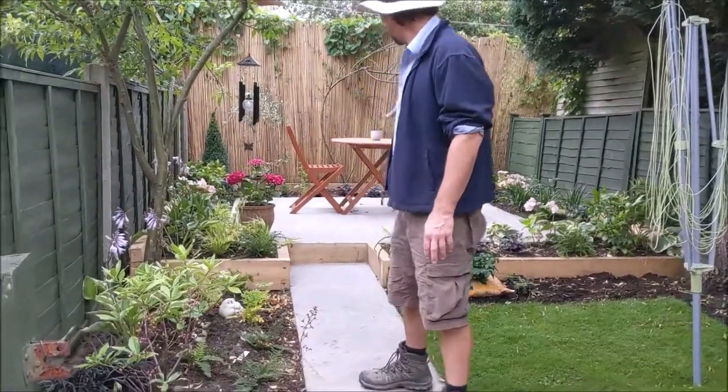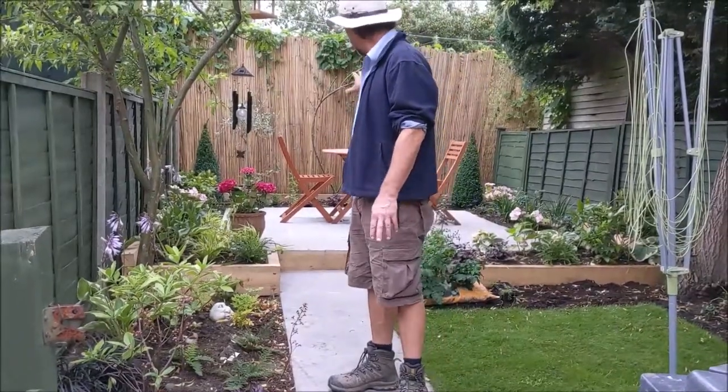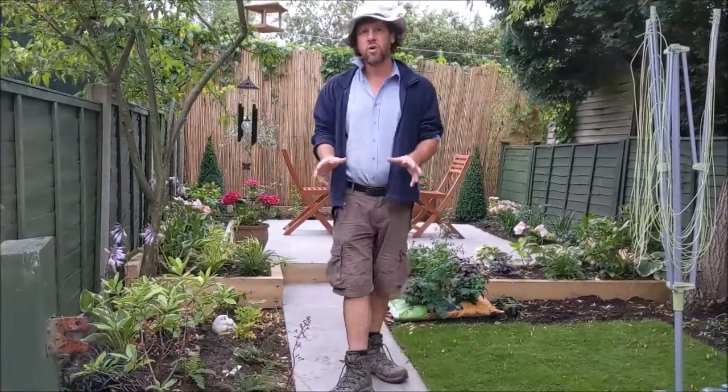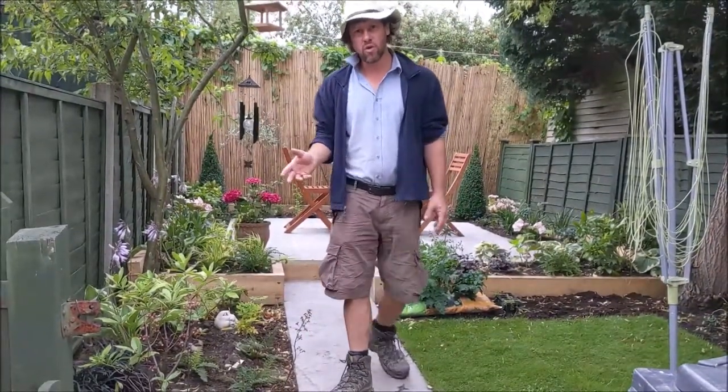So as you can see we've got the patio at the back there, the raised bed, the path coming through, a bit of an eating area up here. What we've aimed to do is have lots of winter interest so it looks lovely the whole year through.